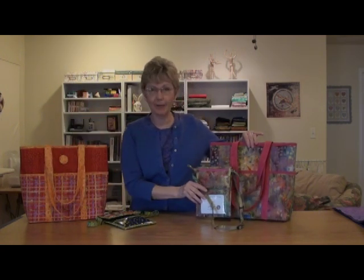This is the same bag and tag made in a different fabric, so a totally different look just depending on the fabric that you choose.